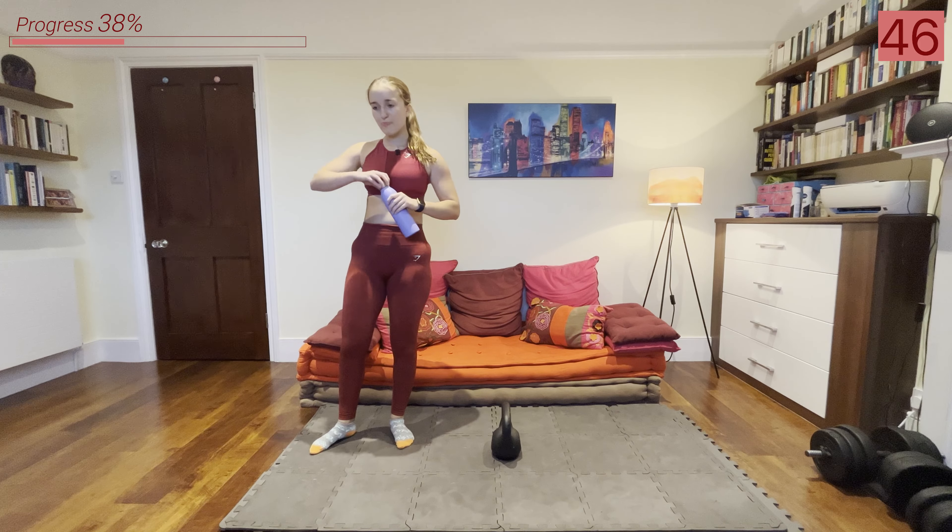About just under 20 seconds left of this rest, then we're going back into those standard kettlebell swings. Deep breaths now and get ready for that second round. All right, let's go — picking up the kettlebell and we're swinging it up, just a normal swing here, really using the power from the lower body and keeping that core tight.